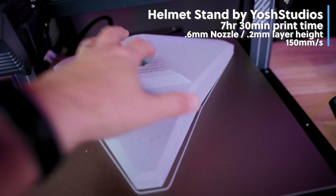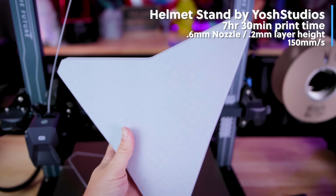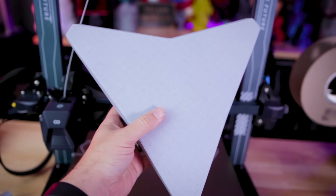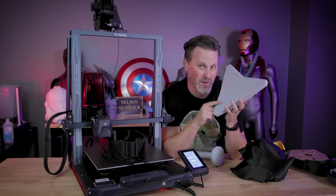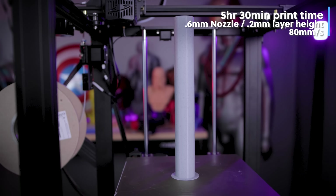The bed leveling might not have been the absolute best — I could have gotten probably a little better squish in some areas — but overall I'm super impressed with how easy it was to use those six knobs to level this and then use the auto mesh bed leveling to get an almost perfect bottom layer for this really large print. I also printed the other parts over on the Neptune X with another 0.6 millimeter nozzle as well.